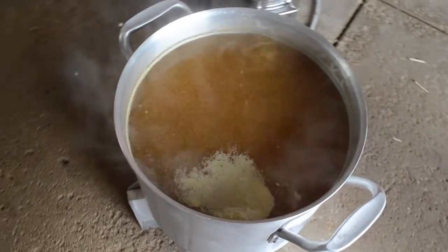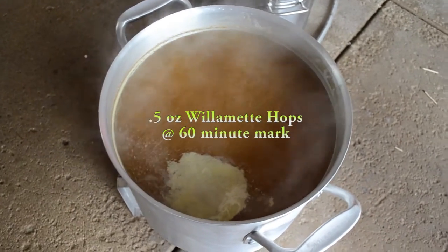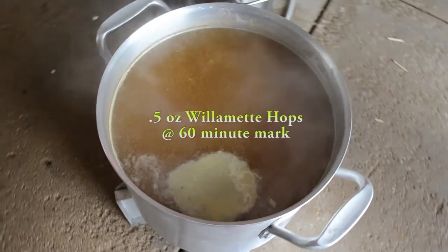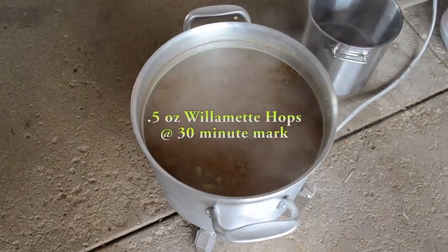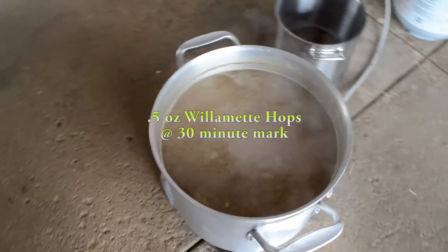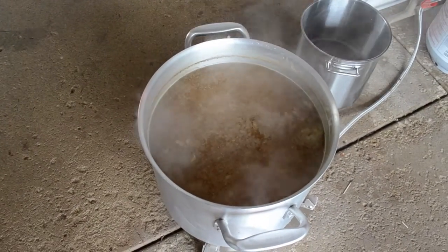At 60 minutes until the end of the boil I threw in a half ounce of Willamette hops. At 30 minutes until the end I threw the other half ounce of Willamette in there and stirred it in.